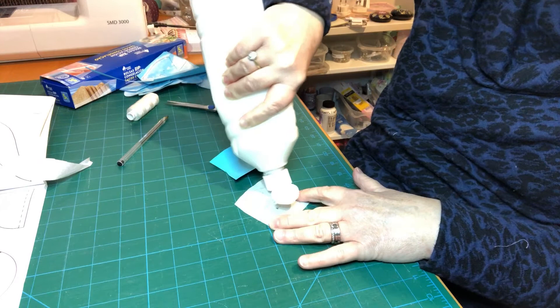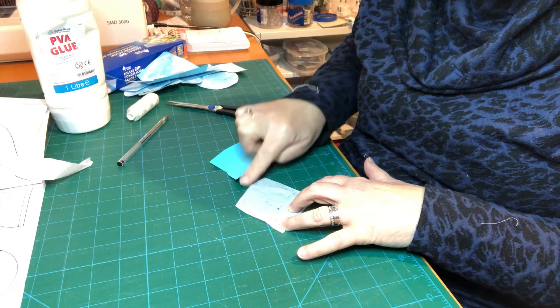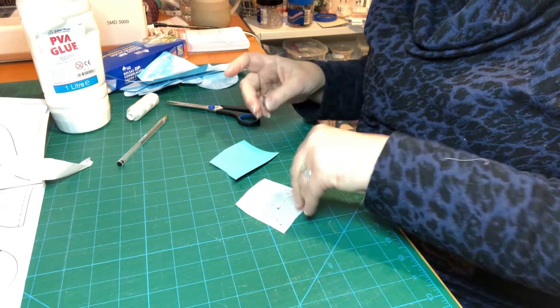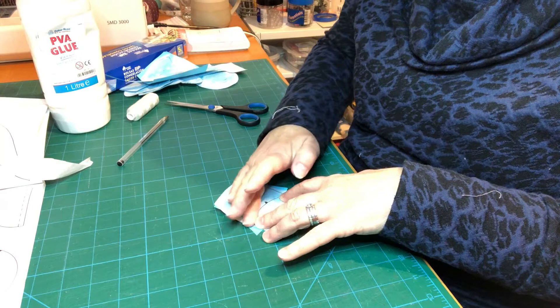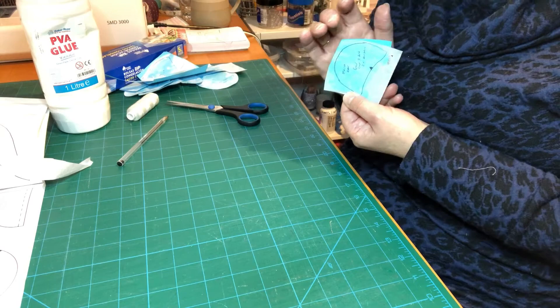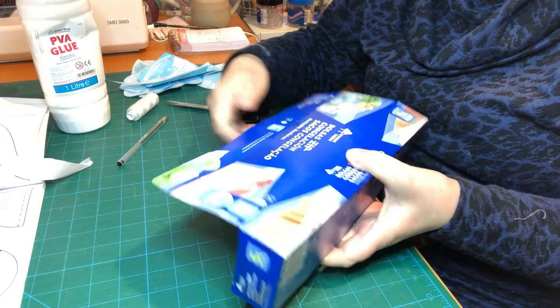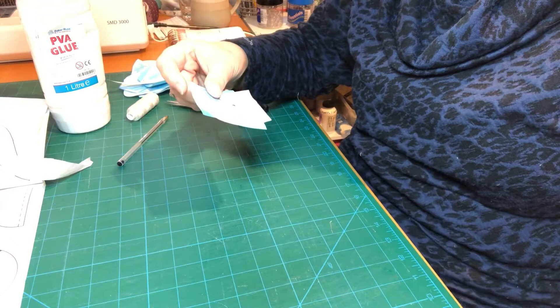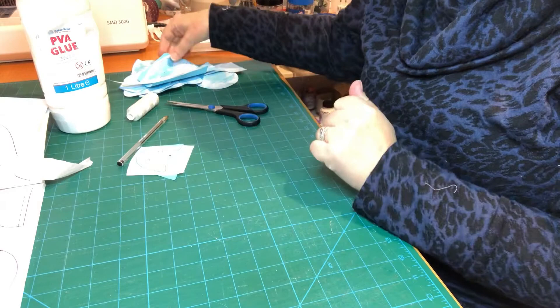Once we've got our traced piece, we're going to turn it over. I've got some PVA glue — you might have a glue stick handy — put a bit of glue on the back, spread it out with your finger or a little brush (don't forget to wash the brush out afterwards), and then smooth it onto a piece of cardboard. This is the Blue Peter moment because we're gluing and sticking. I'm using ordinary cereal box cardboard — this one happens to be in Spanish because I live in Spain, but any cereal box will do. Just leave that to dry for a short while so it won't ruck up the tissue paper.